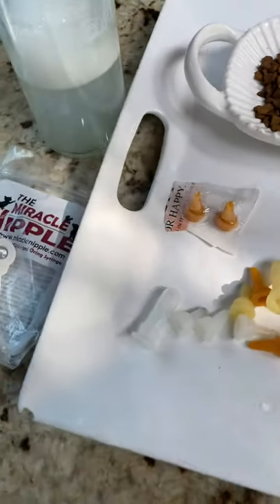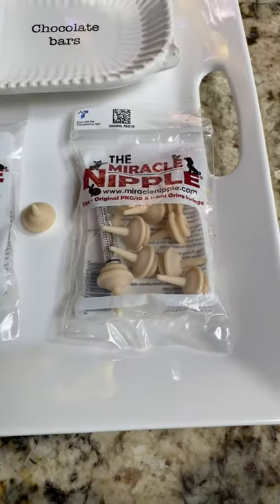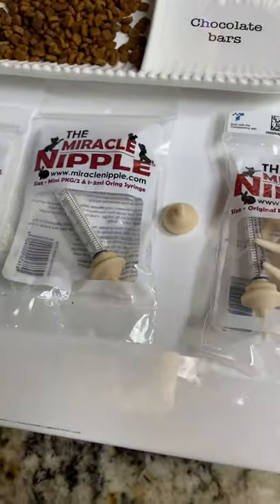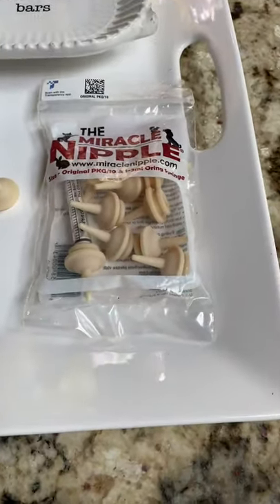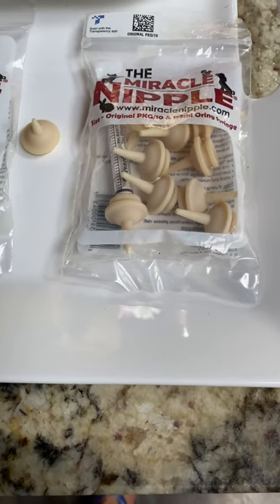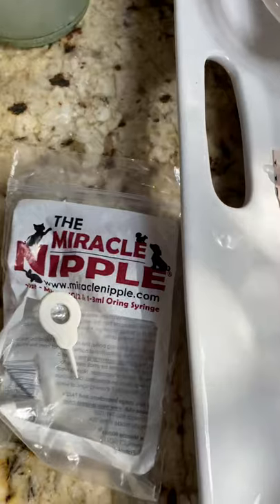This is just a quick video about nipples for bottle-fed baby kitties. I actually don't have any that are tiny enough to still be bottle-fed, so I'm not going to be able to demonstrate. I might possibly — a couple of them might still take the bottle. So I'll make another video when I get another bottle litter.